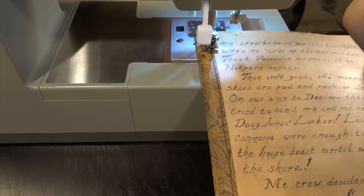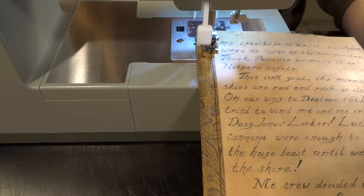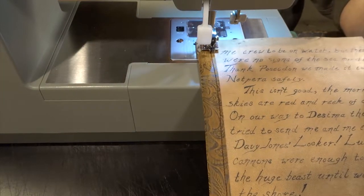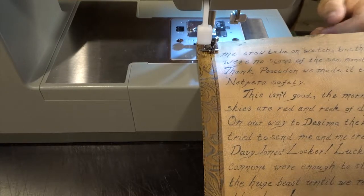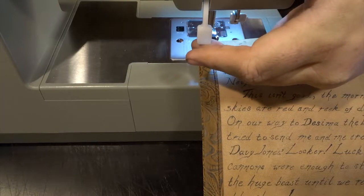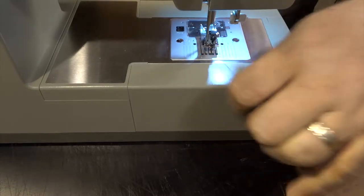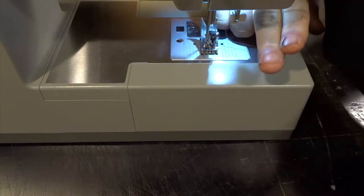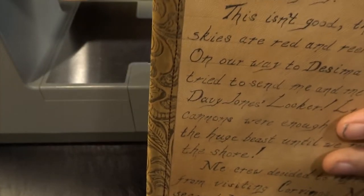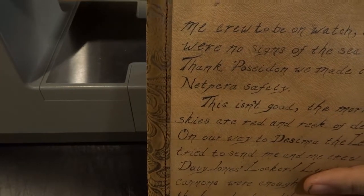I think Tandy Leather Factory even sells these machines now. If you're going to use one of these Singer sewing machines, you should use the heavy duty industrial needles — it does come with a pack of those thick needles, and those are definitely the ones you want when sewing leather. It comes with a bunch of accessories too, like different feet and a stitch remover. It does a pretty good job of stitching.